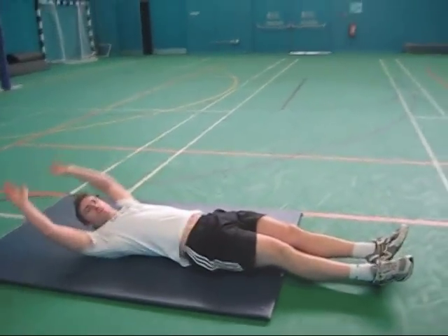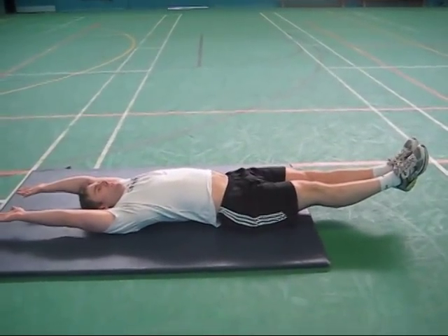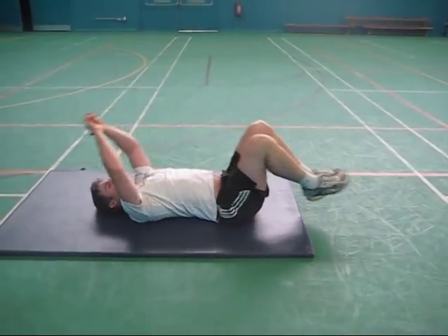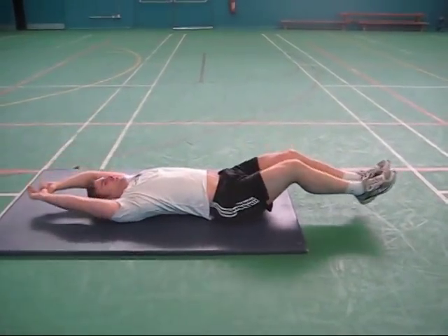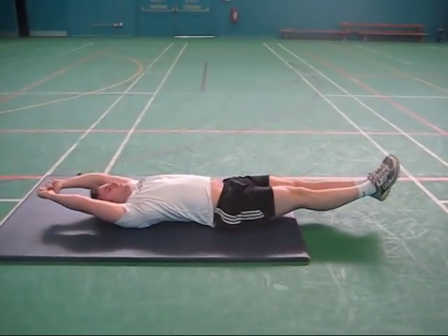All you're going to do is start off in a straight line, lift up your heels, lift up your hands, and then touch your hands to your shins, and then slowly back down. Hands to your shins, slowly back down. Hands to your shins, slowly back down.